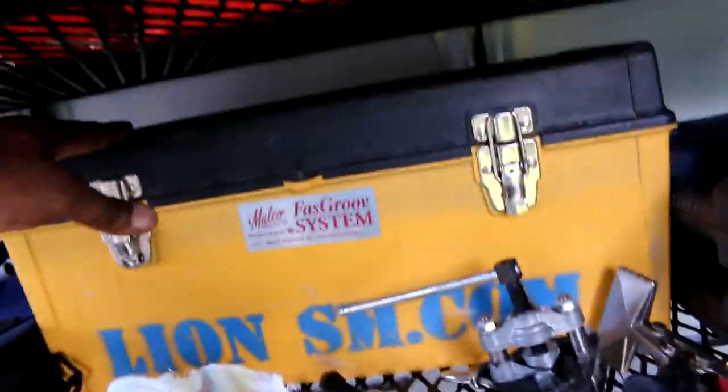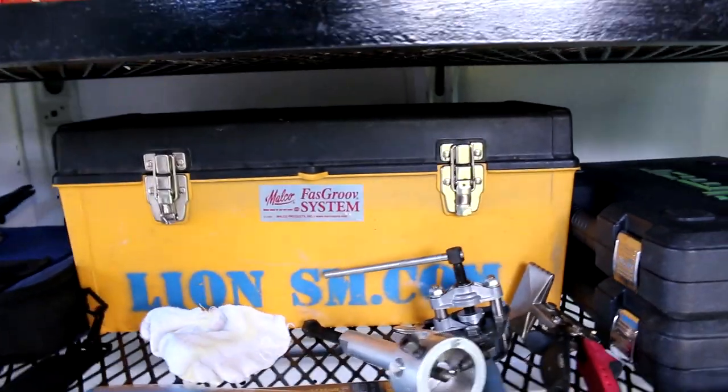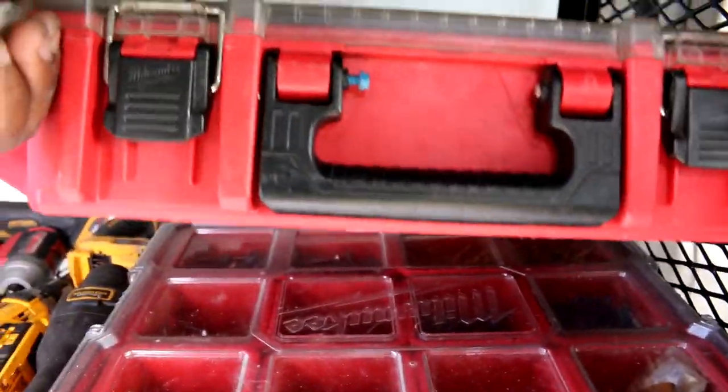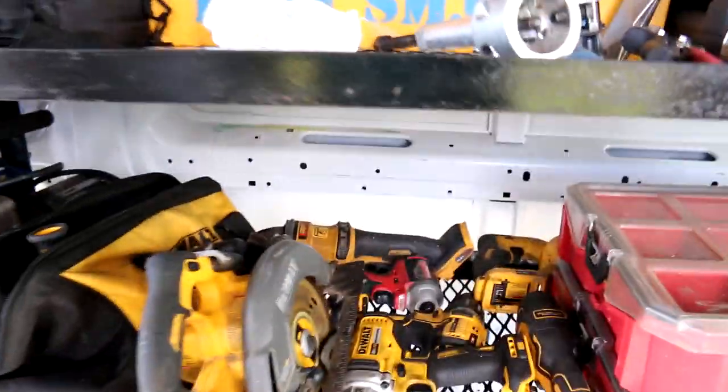Got my Malco — duct building, fast groove, V-split for the lock in. I got my sweat jilt, my bender, leak detector. All kinds of bits and screws, everything in them.